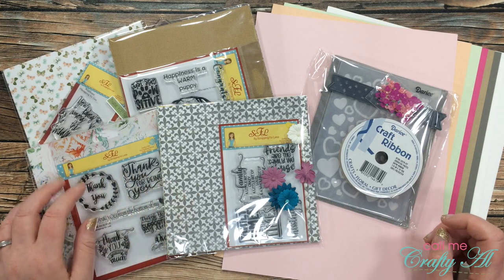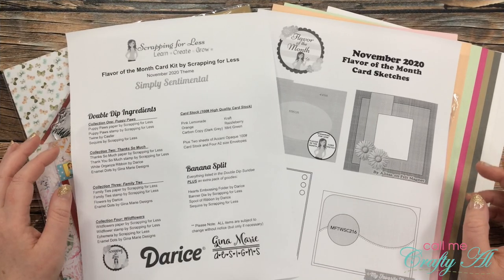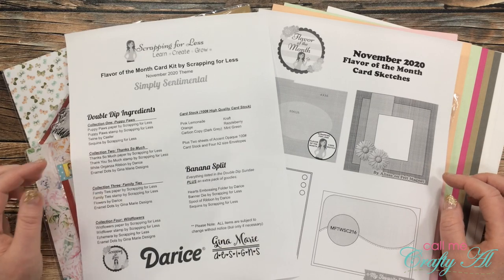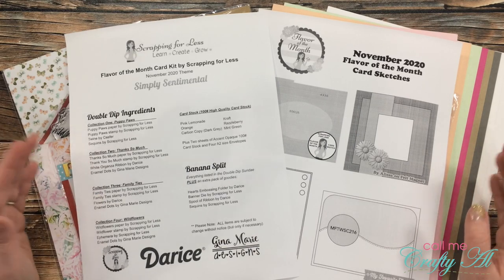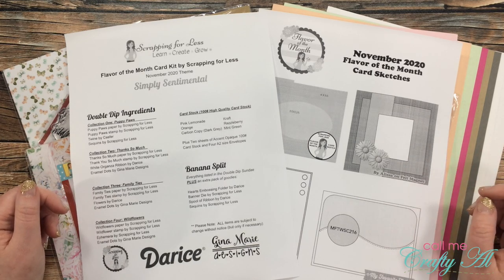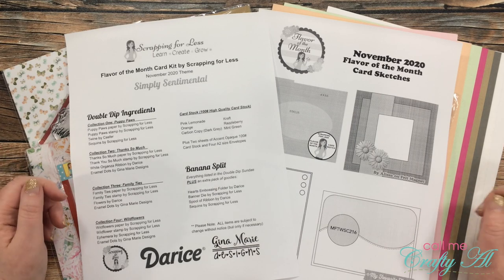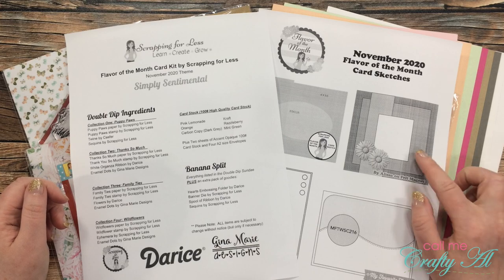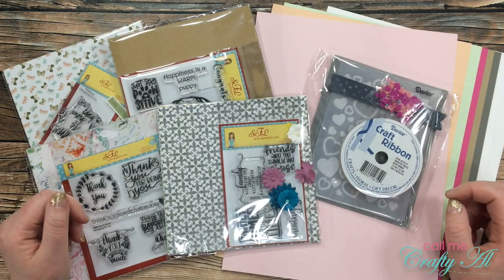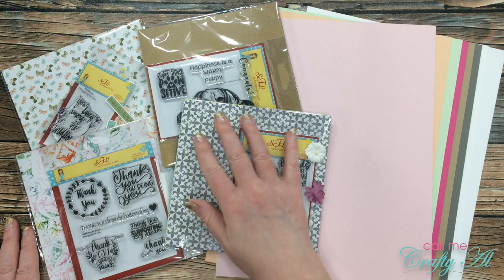When you order your Flavor of the Month Card Kit, you get access to two printables. The one on the left gives you the name and theme of the kit — which for November 2020 is Simply Sentimental — and on the right you get a printable with some sketches to get you started. You might notice as you see my first projects today that I used the sketches on the right to get started. Are you ready to get simply sentimental?